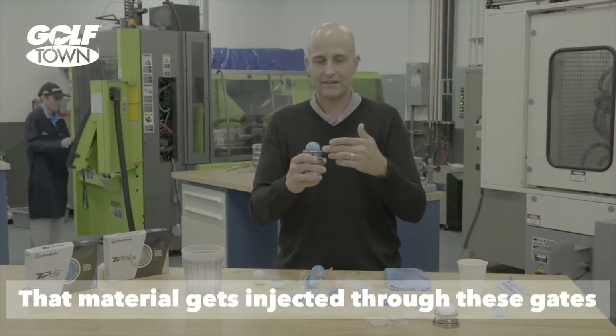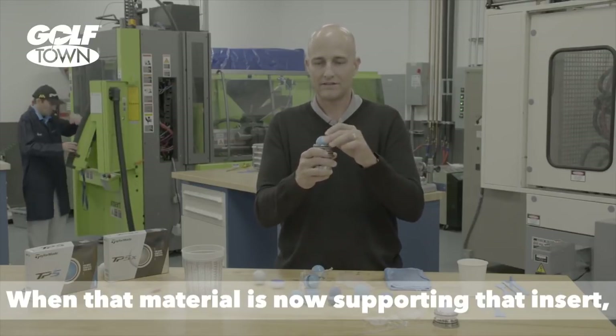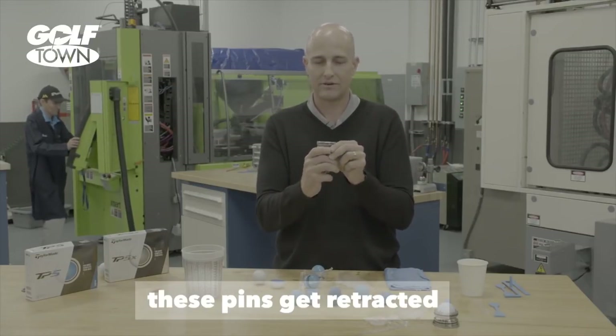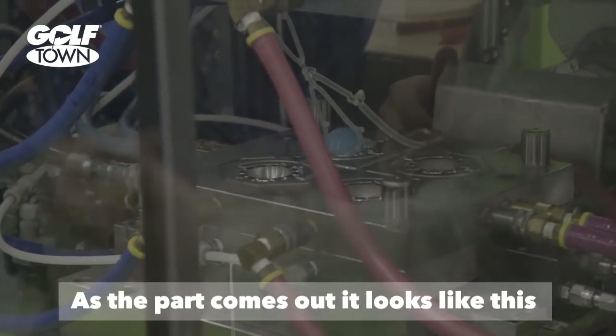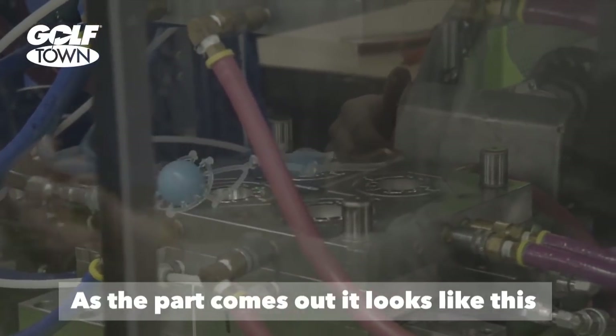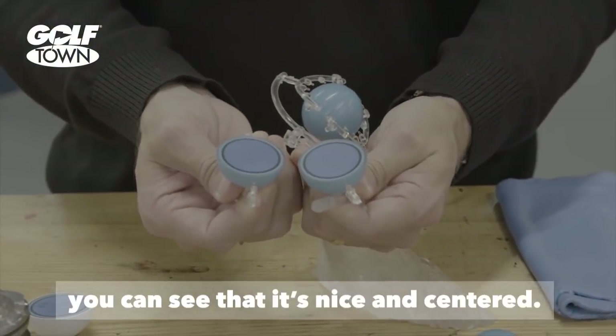That material gets injected through these gates and into the cavity. When that material is now supporting that insert, these pins get retracted and the material fills the void. As the part comes out, it looks like this, and if we were to cut this in half, you can see that it's nice and centered.